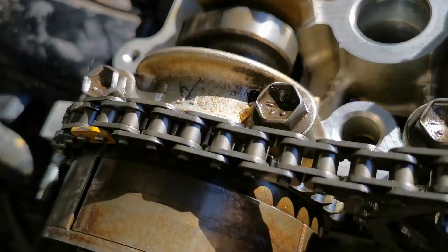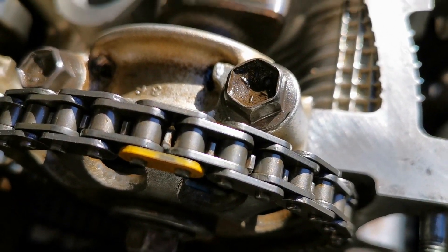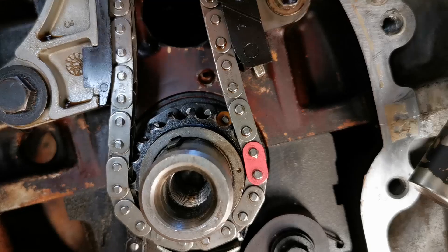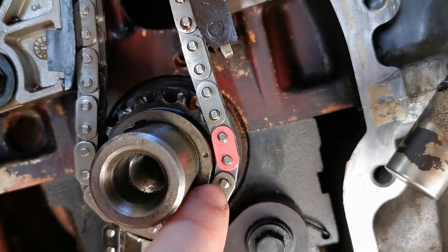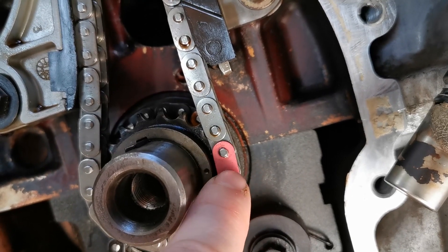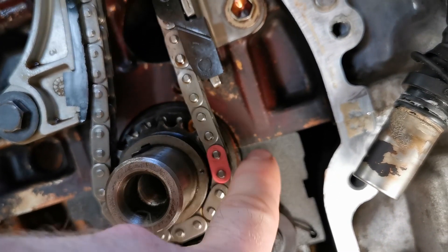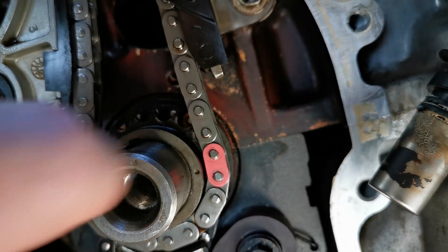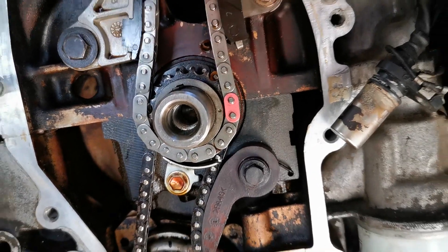If you look here, that color mark is going to mark there, and on the lower side that's going to mark as well. So if you look at the crank, it's going to match up with that. Also, if you look at this dot without the chain, it should be somewhere close to where this mark is here.